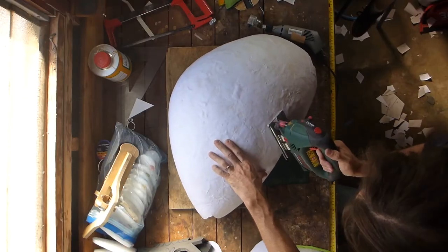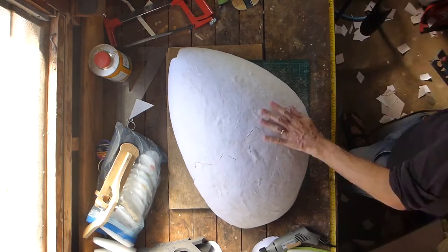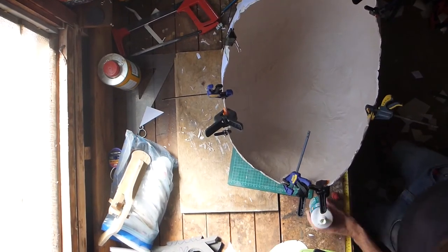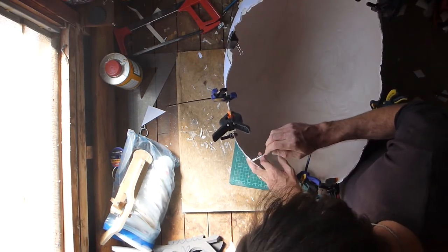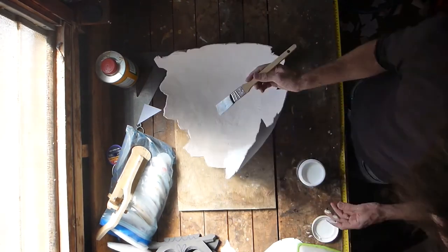It was only once all these layers had had a few days to cure that a major problem revealed itself. As the interior coats had dried, they had warped the shells in different ways and they no longer fit together. Also visible here is another problem: my beautiful smooth surface had started being broken by little fissures and cracks and bubbles coming up to the surface from underneath as it cured. By this point I was too invested to start again, so I glued the cracks that had formed around the edges together and cut the warped piece into smaller pieces that would hopefully still fit together and look like cracked eggshell.